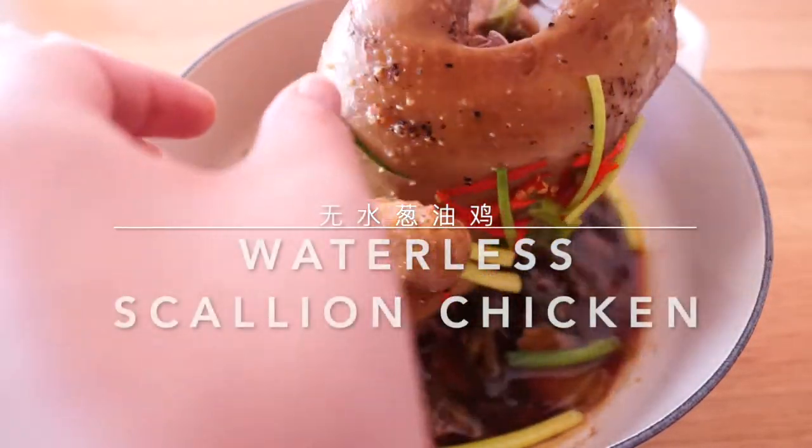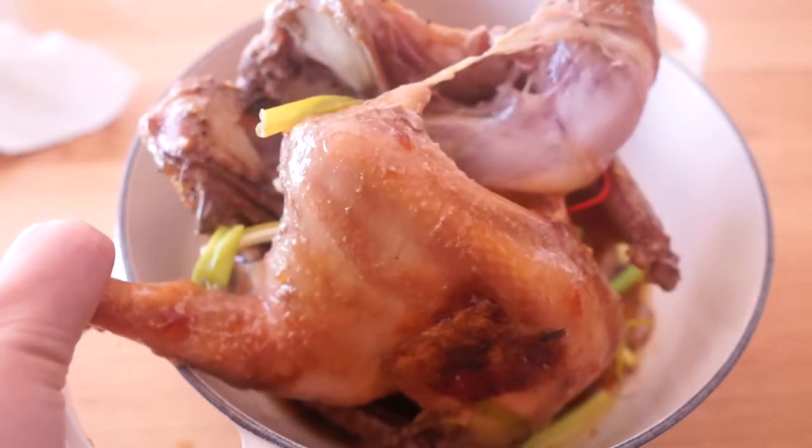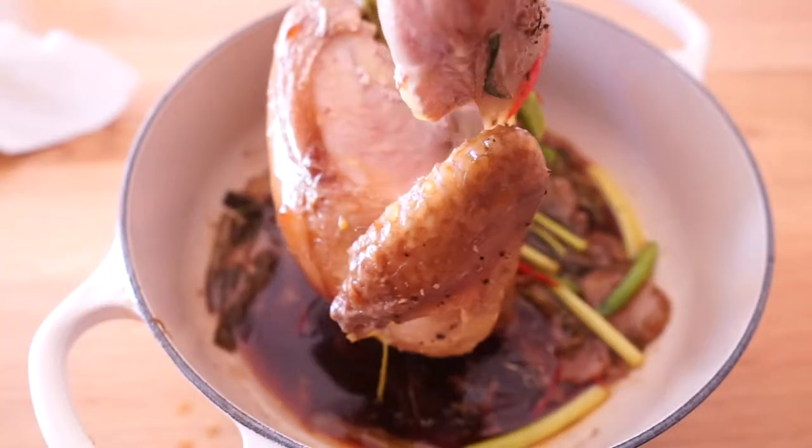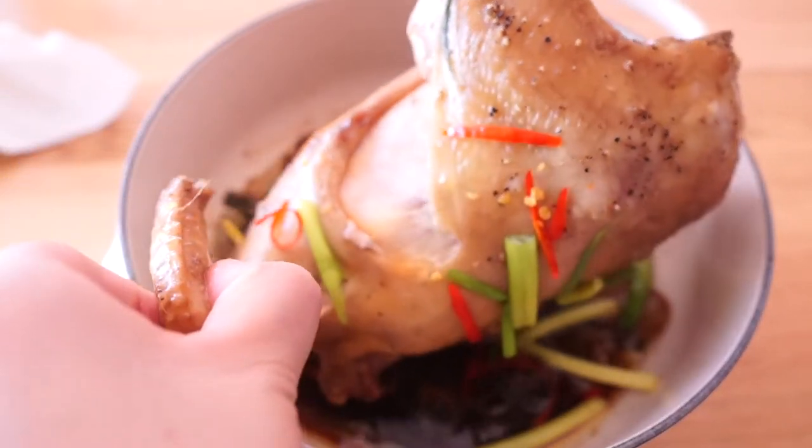Hello everybody, Audrey here. Today I am sharing a whole chicken recipe. You know I love those easy marinade and cook recipes. Here is another one.